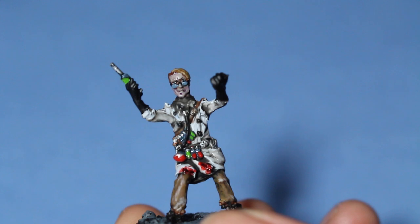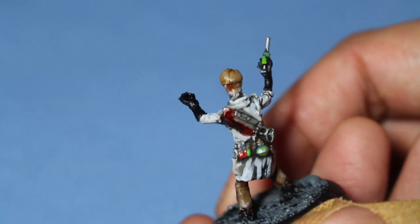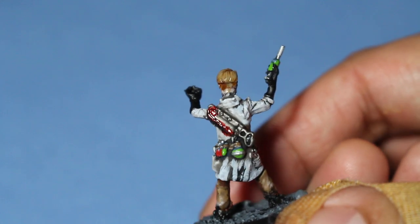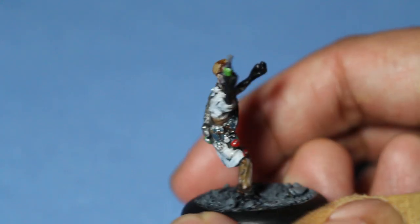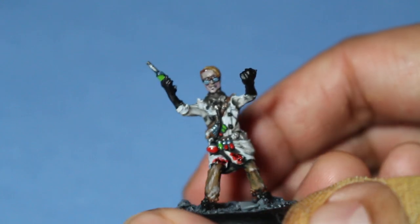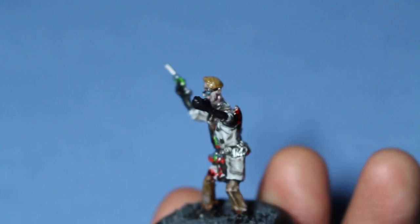I decided to make him a kind of dark, dirty blonde hair color. That's basically Zandri Dust shaded with Seraphim Sepia, highlighted back up with Zandri Dust, adding in a little bit of Pallid Witch Flesh, and then glazing with Seraphim Sepia after that.